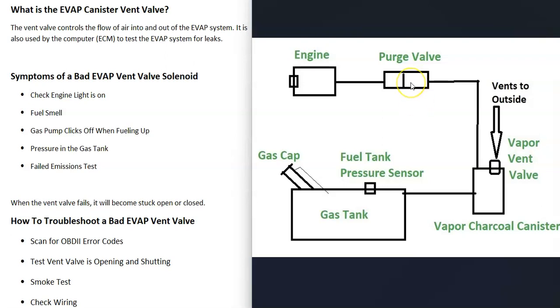Be sure not to get the purge valve mixed up with the vent valve since they do different things. The purge valve is located up on top of the engine, while the vent valve is located underneath the vehicle, usually on the charcoal canister or very close to it.